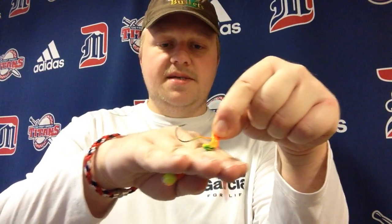Stand-up jigs position your bait to sit vertically when in the water, unlike a regular round ball jig that would just crash and hit the river bottom. The stand-up jig, because it's positioned upwards, that fish is going to come along, see the minnow or worm bait coming off of it, and pick it off — just suck it up off the bottom.